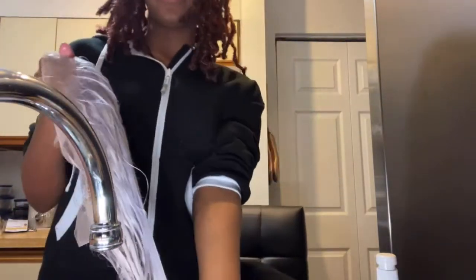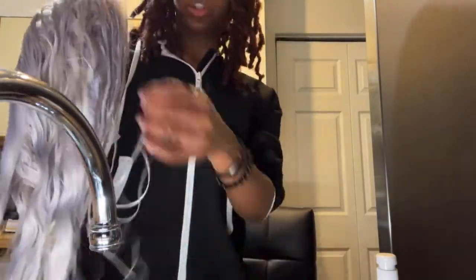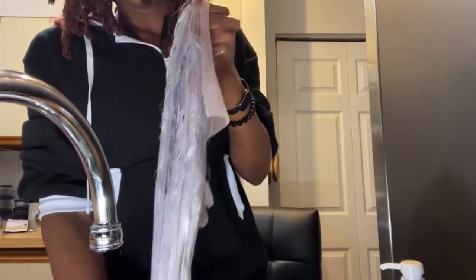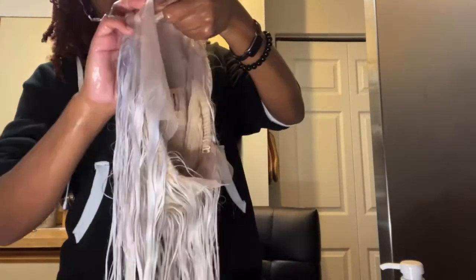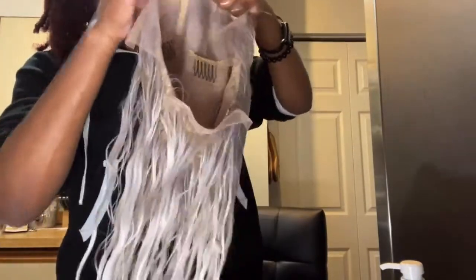Ten out of ten, I recommend the Shimmer Lights shampoo — it definitely lightens and tones your hair. You get a gray tone, so if you're going for just a gray tone use the Shimmer Lights. They also have a silver conditioner so if you want to make it a little brighter and more even you can just use the conditioner. I'm using the mocha, so I'm just going to wring out a little more water and then add the conditioner.